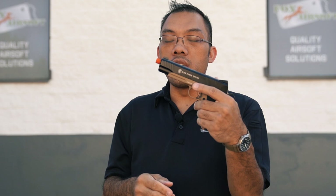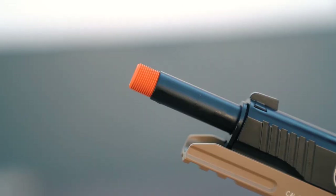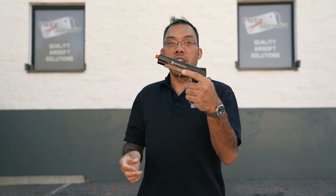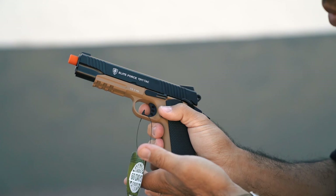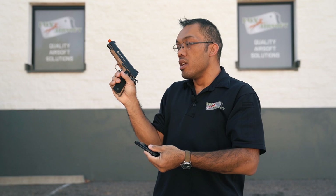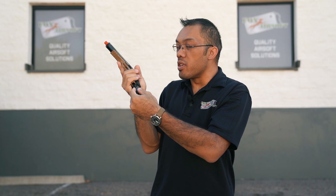On the TAC model you have a threaded barrel that's 14 millimeters counterclockwise. You can add your favorite tracer unit or mock suppressor — don't put anything too heavy on it otherwise the slide won't cycle when you shoot it. Here you have the magazine release, meant for right-handed shooters, that'll drop the magazine freely. Then you'll have your single stack magazine. Single stack implies that on the real firearm the bullets in the magazine are stacked in a single row, making the gun overall slimmer and easier to grip.